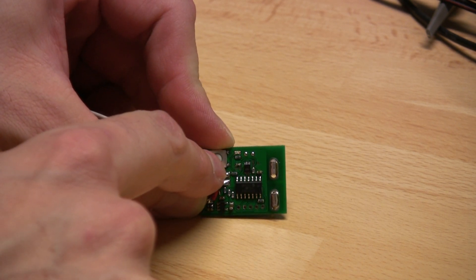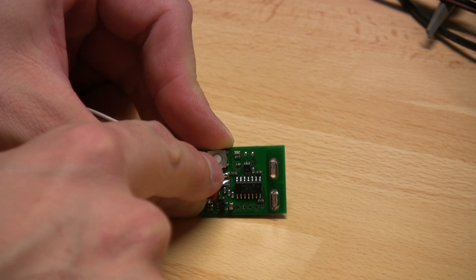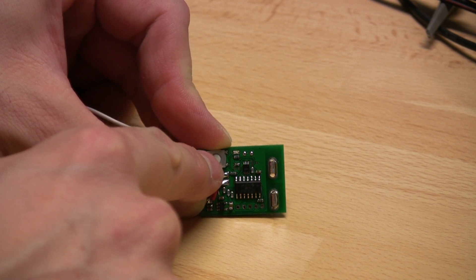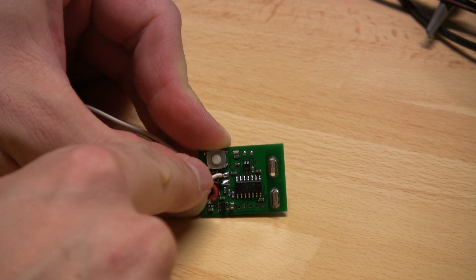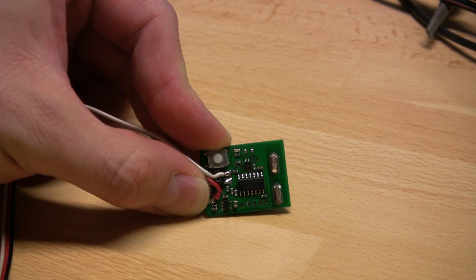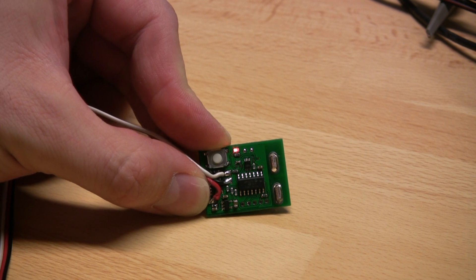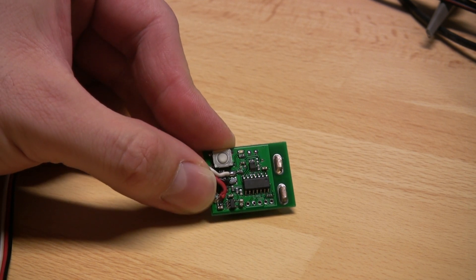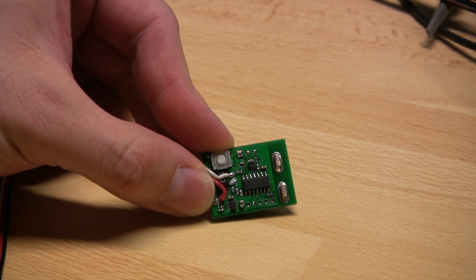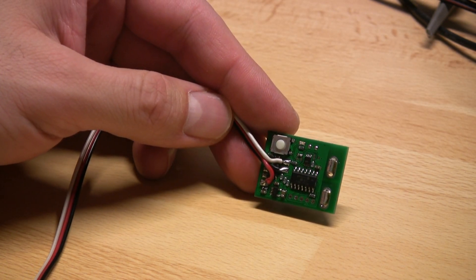If I push the button once I will enter the mode for setting up the new slot number, and for my application I will use slot 3. So the first push is still 1, then 2, then 3 — we should see 3 blinks on the LED. If we are satisfied with the configuration, hold down the configuration button for 2 seconds and it will show a confirmation blink. The module is now in running mode and uplinking on slot 3.